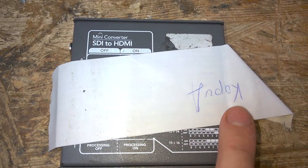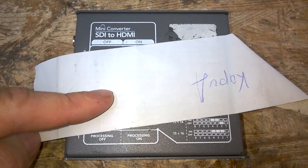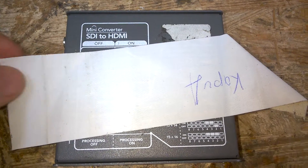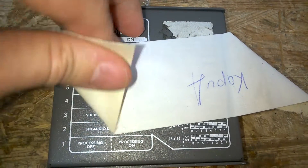Seems like it is kaputt — faulty. This is very common with rental stuff. If something fails on location, they put these annoying stickers on. In German we say gaffer tape. These are quite annoying.